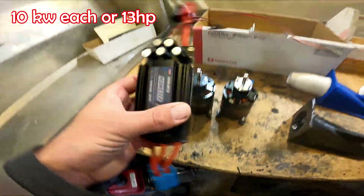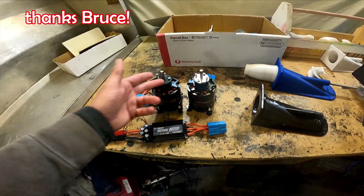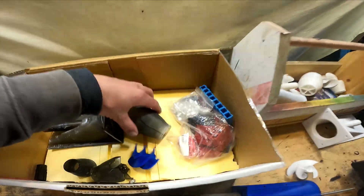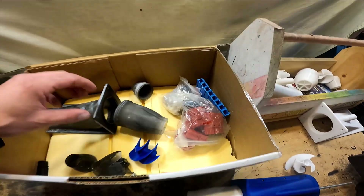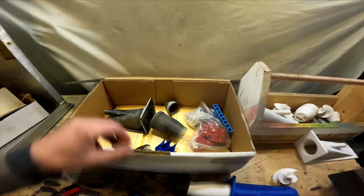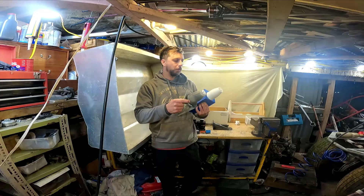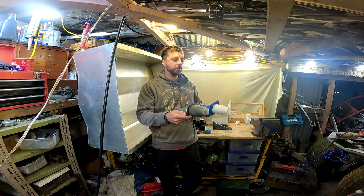He sent me these controllers - I think they're designed for a drone, to have air blowing over them constantly, so overheating might be a problem, but I might have a solution. He also sent connectors and printed me some of my own jet units out of resin. Unfortunately one got broken in the post, but it's quite cool to see how the flow corrector works.